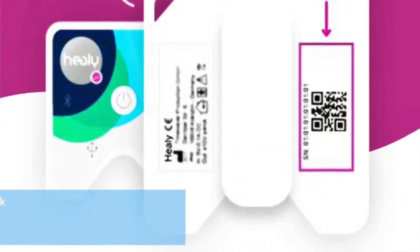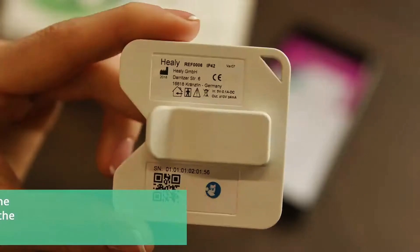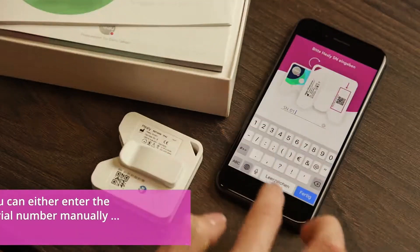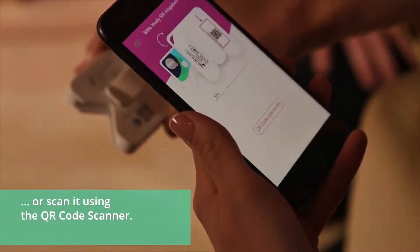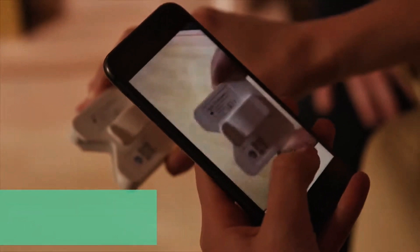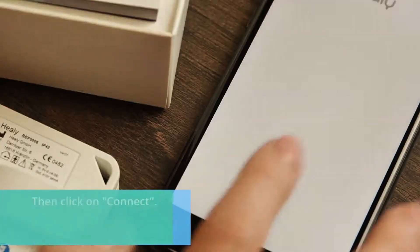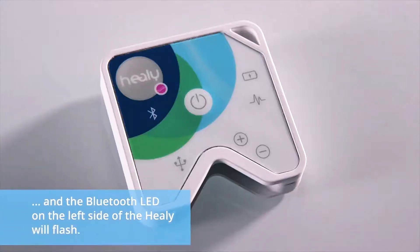Please read both carefully and confirm them to continue. Next, the Healy app will ask you for the serial number of your Healy. This can be found on the small white sticker on the back of the Healy. You can either enter the serial number manually or scan it using the QR code scanner. Then click on connect. Now the app will connect to your Healy and the Bluetooth LED on the left side of the Healy will flash.